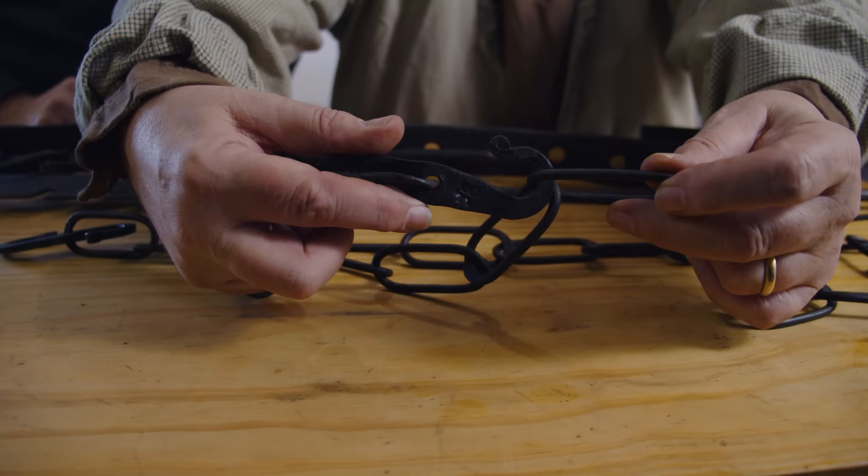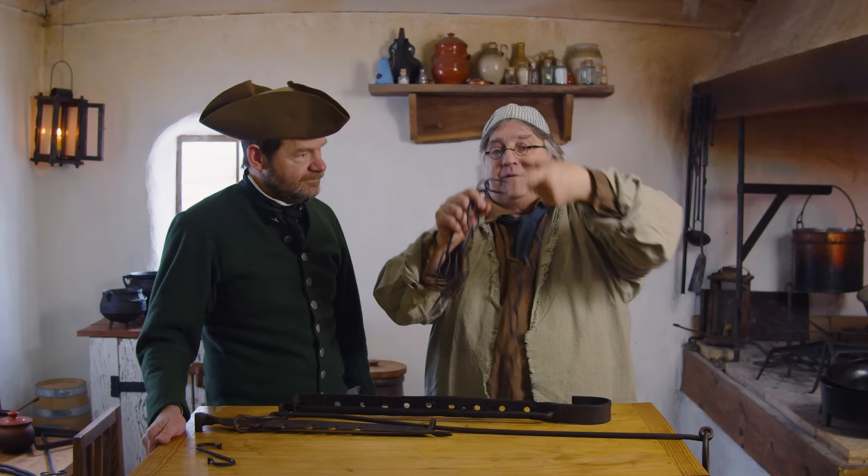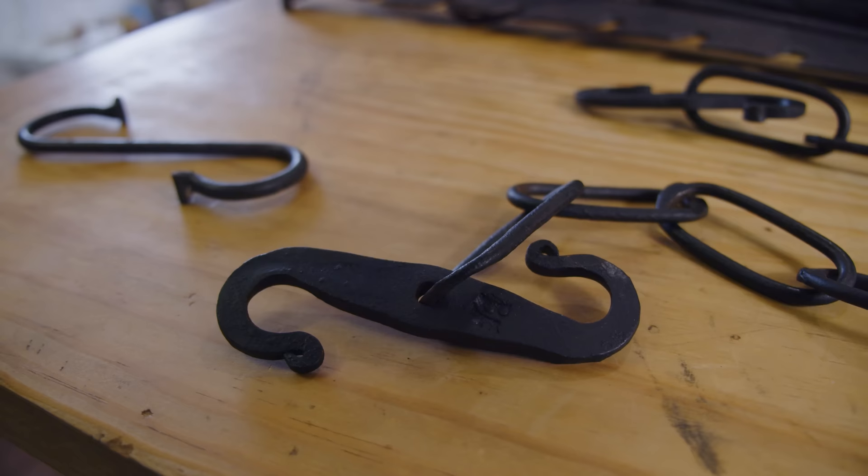This is a hook and chain — it's the most universal. You would bring it around the lug pole and then bring it through your bail or hook it directly to the bail. It could hang more than one vessel at a time.